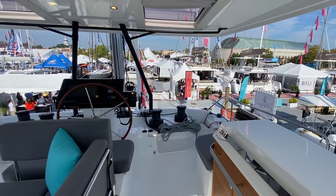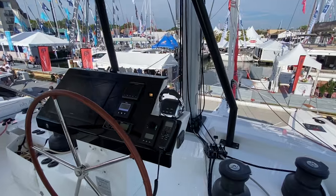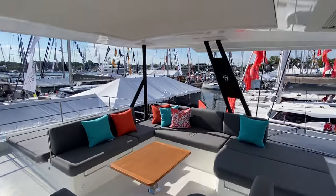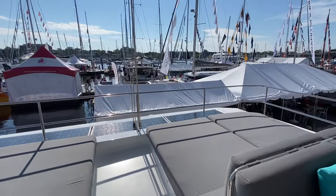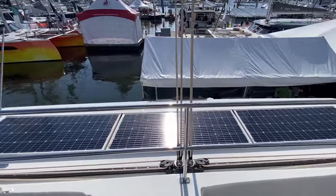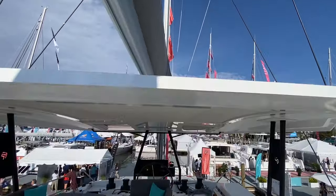Up in the flybridge, you've got a centerline helm which is really nice, with Fusion stereo, Garmin electronics, Volvo engine controls, and a bow thruster. There's U-shaped seating on the port side and a nice big hard top. In the back you've got day beds nicely protected by stainless steel, solar panels, a traveler system, and access up to the boom via a very rigid hard top.